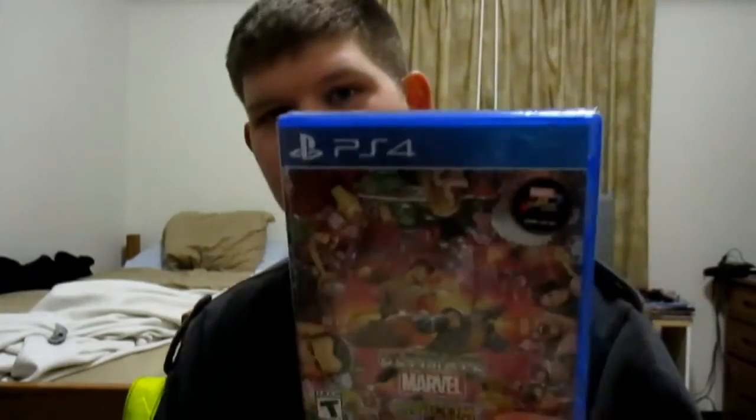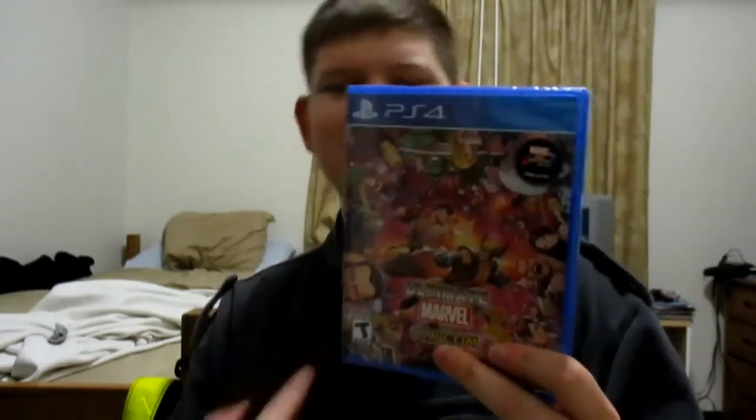Hey YouTube, it's me Banzicoot, and today I have an unboxing for you guys — kind of a lame unboxing, not gonna lie, but it's Ultimate Marvel vs. Capcom 3 on the PS4. This is a physical release, a GameStop exclusive. I'm just kidding about it being only mine — you can pick these up at GameStop right now.